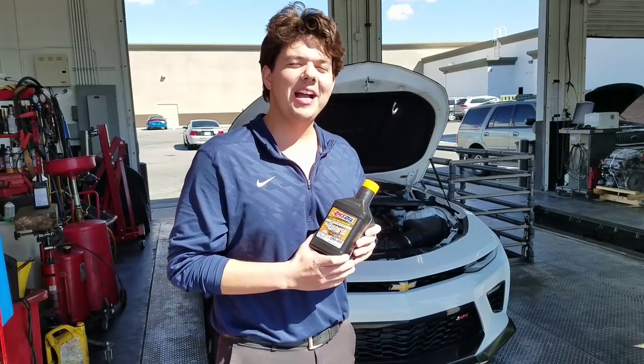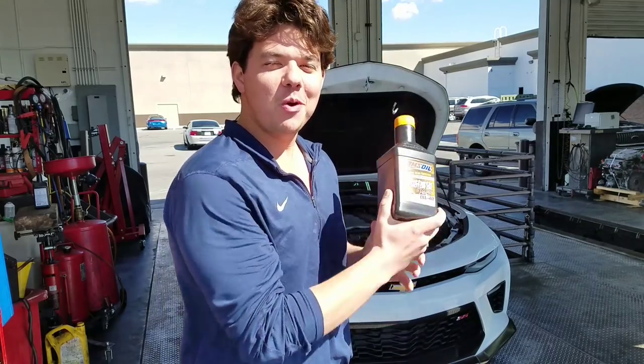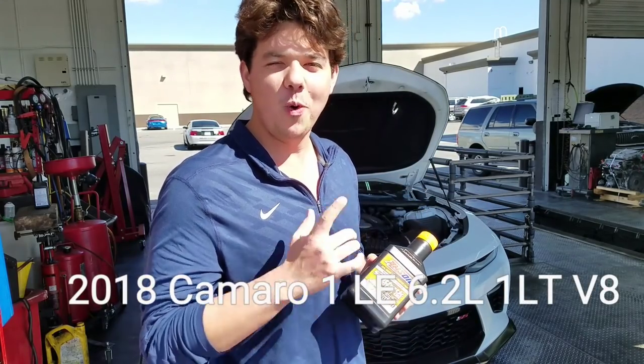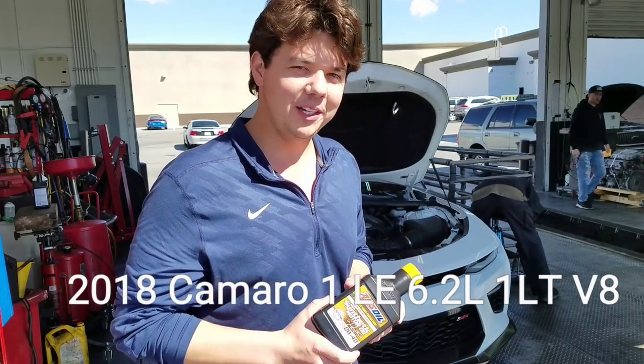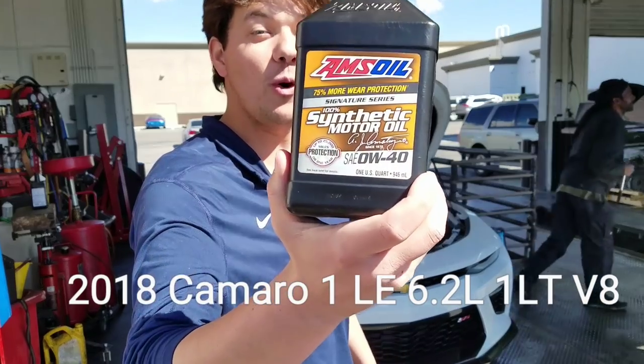Hey, how's it going guys, welcome back to Synthetic Oil Protection. I'm your host. Today we're working on this beautiful 2018 Camaro 1LE with the 6.2 liter LT1 — about 455 horsepower. We're doing the motor oil and we're going to kick it off right now with our 0W-40.